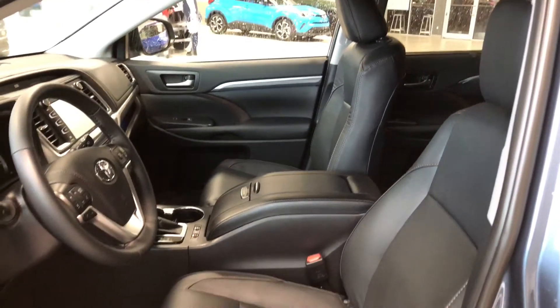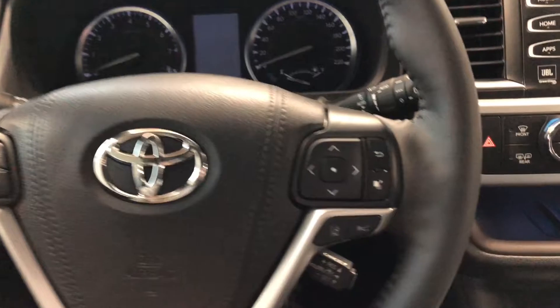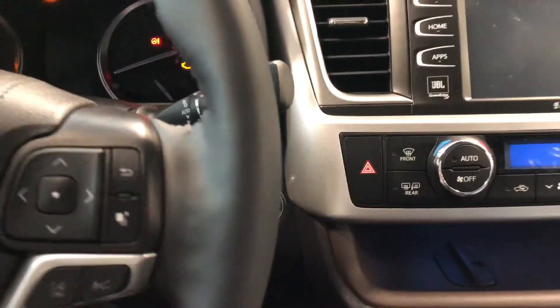This Highlander comes equipped with black leather seating and on the bottom you have your power seating adjustment buttons. If you take a look at the top you get this huge panoramic moonroof. This Highlander is a push to start so we're going to push the brake in and press that engine start button right behind the steering wheel.